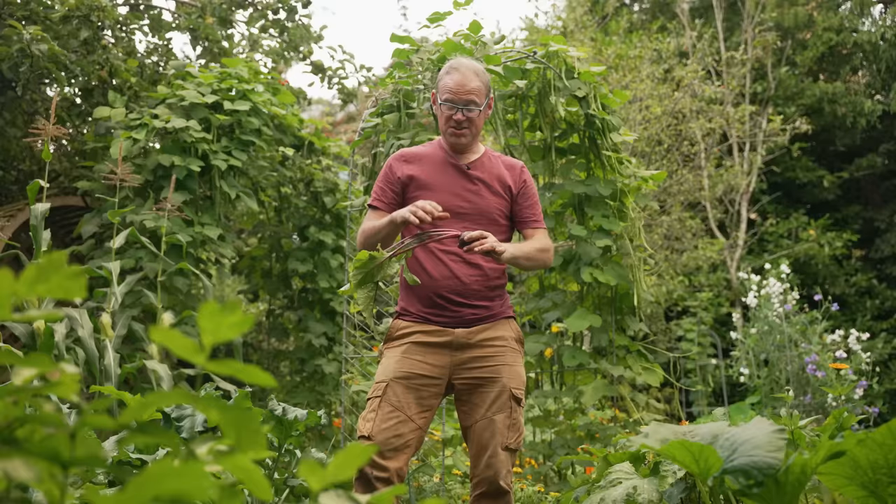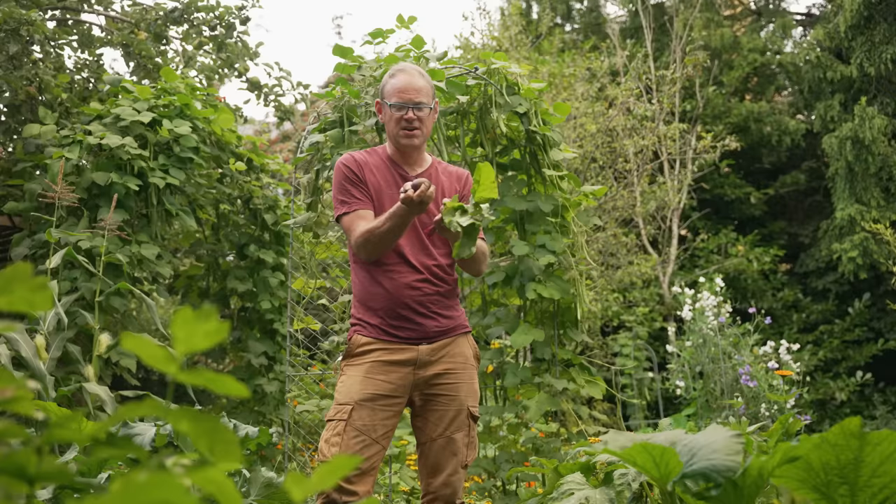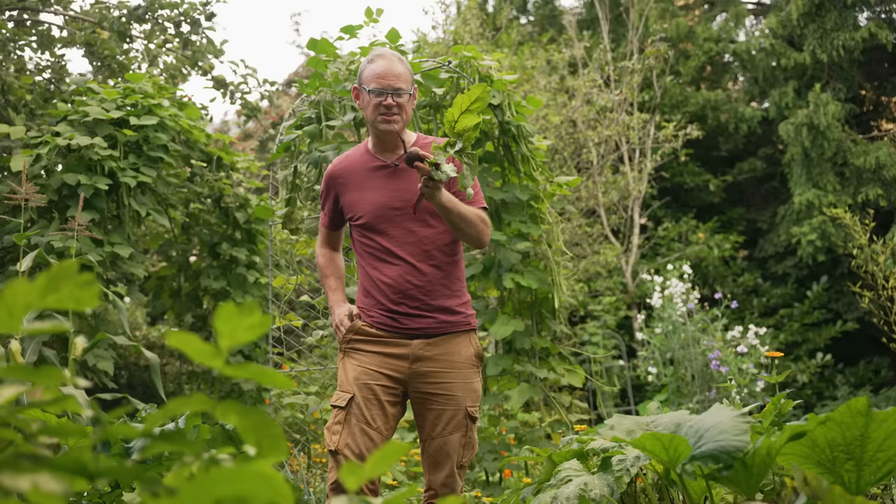I wouldn't leave the beets to grow too big though — any bigger than tennis ball size is probably a little too big and runs the risk of the roots being a bit woody in texture. Just twist off the leaves once you've harvested your beets. That stops the leaves continuing to evaporate moisture, which would make the roots spongy as they lose moisture through the leaves. You don't want to cut into the root too much because it will bleed, but you can at least just trim off the end of the tap root.